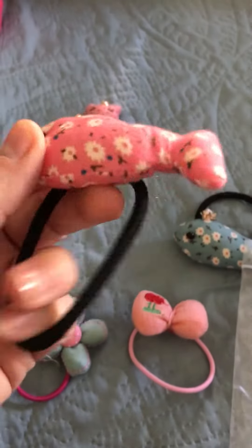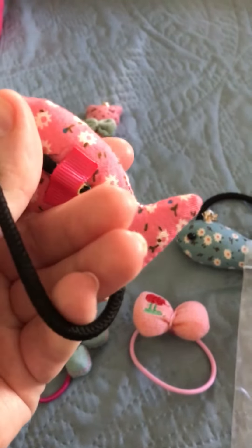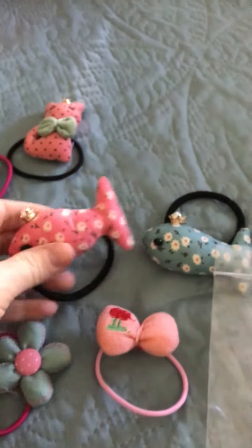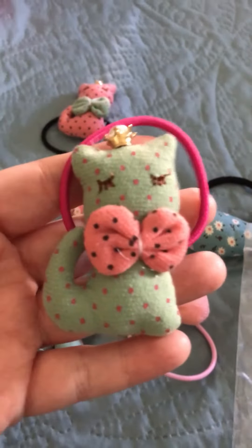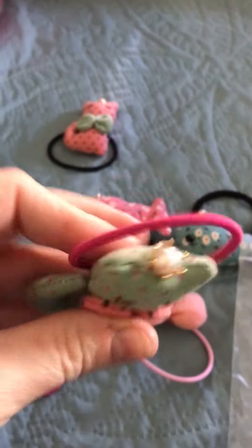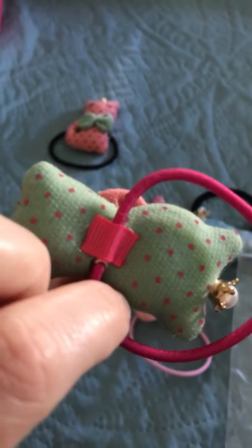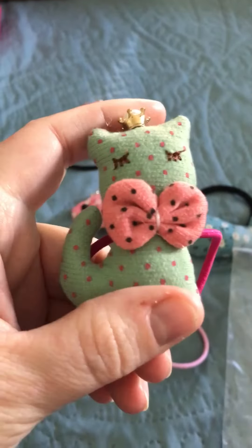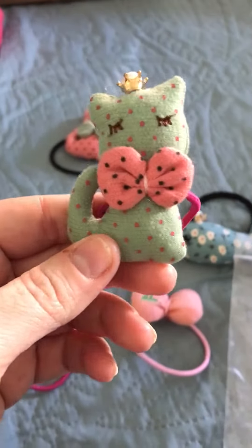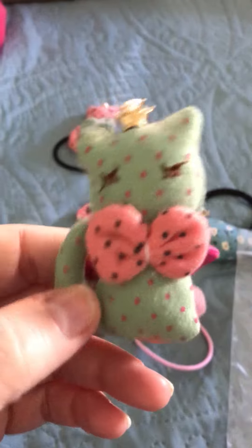Look at that — how cute is that? Absolutely adorable. And they even have little kittens. Now there is a big variety on their website. They're sold on Amazon — I will share the link. It is absolutely cute as can be.